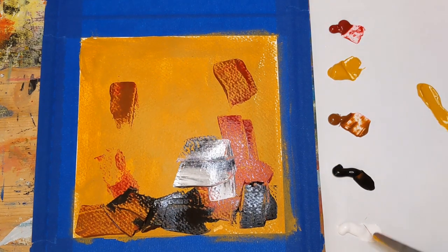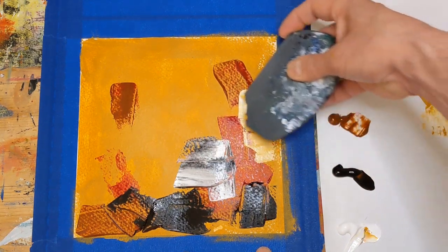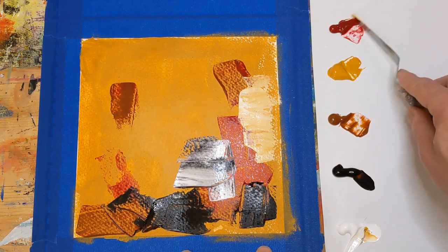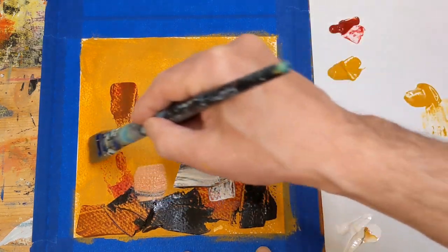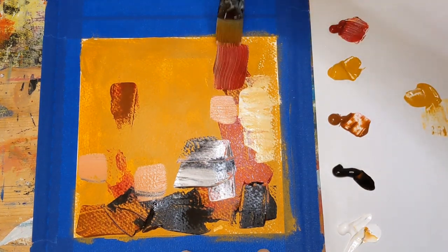I'm going to go ahead and start mixing some of this yellow ochre and titanium white — get a little bit lighter yellow color on here. You can see the texture of the watercolor paper already coming through a little bit. I don't know if you can hear the cat out there, but I've got a cat that is eager to come in and watch me paint, but she's just going to have to wait a little bit, or she will hop up on the table and that won't be good for any of us.